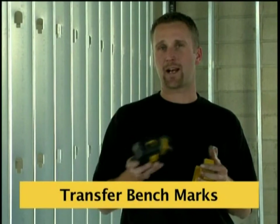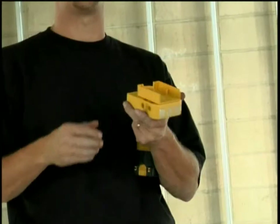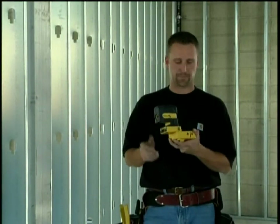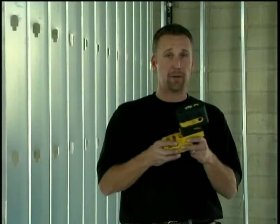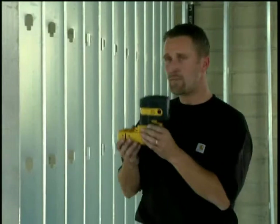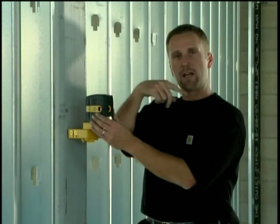This laser does plumb, level, and square for layout on a small job site. Now I'm going to show you how to use this laser for level. We have this adapter base that comes with the Laser Bob. You take the laser and it locks on. There are brass bushings so you could mount it to a wood column with a screw gun and a one-and-five-eighths drywall screw. But on a steel job site like this, magnets are built into the base. Simply pop the base onto a piece of steel, turn the laser on, and now you can use the horizontal beams to transfer around the room and give you a benchmark.